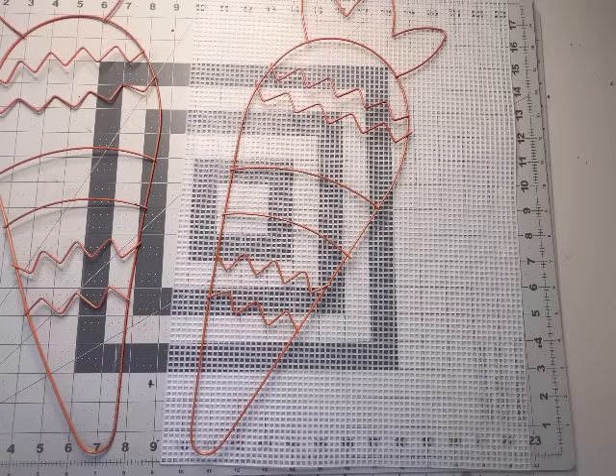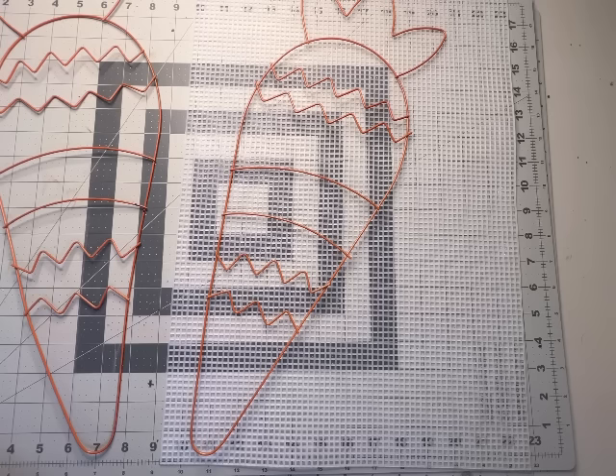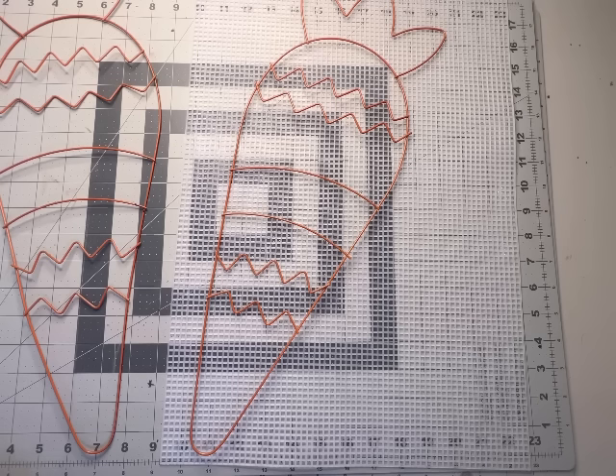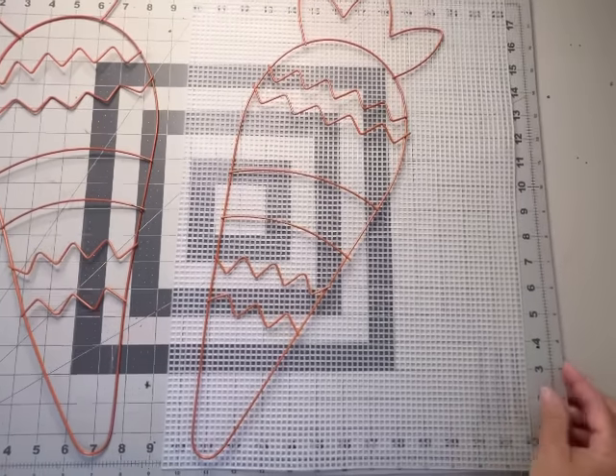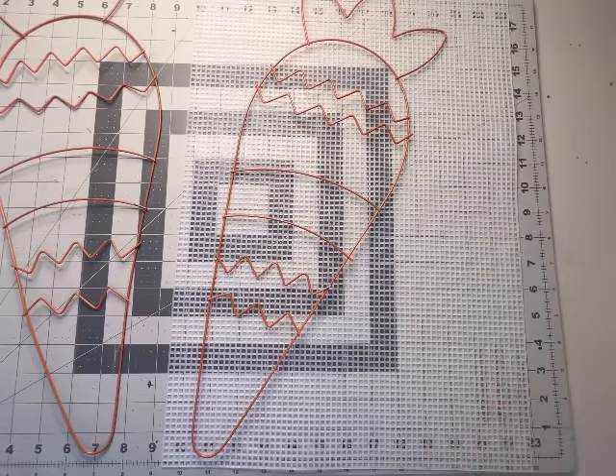Welcome back to Holly Hobbies. I am so excited — we are going to do the angel wing wreath. I have been wanting to do one of these for a very long time. I researched many different styles and fell in love with a certain style. I want to shout out to Patty Davis with Crooked Tree Creations. I'll leave the link in the description box — she makes the most beautiful wreaths and I really love this style of angel wings.